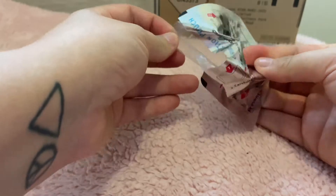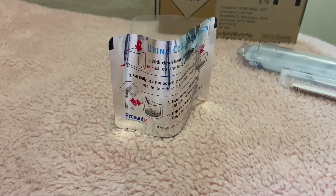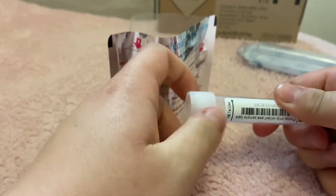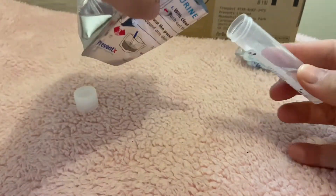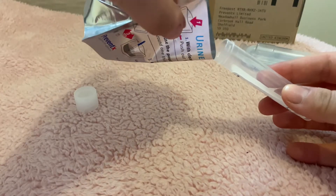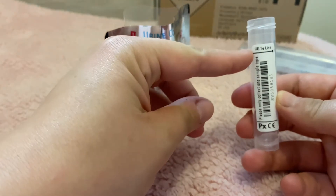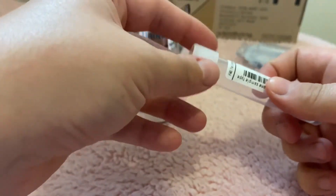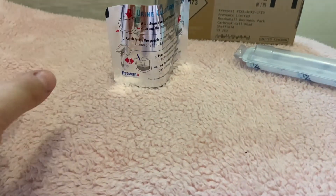To use the urine collection pouch, simply pop it open and wee into it. You can hold the pouch or put it onto a surface, whichever is more comfortable for you. Fill it about halfway and try to catch the first drop of urine in this sample. Once you've collected your urine, simply remove the lid of the sample pot, pour your urine into the sample pot filling it at least halfway but preferably to the line. Screw the cap back on tightly and always ensure you place it into the mould in the clear box and close this tightly.